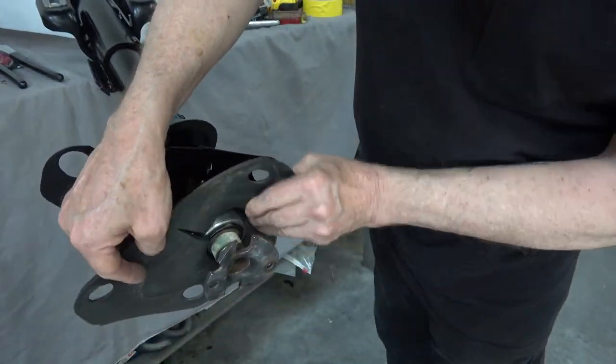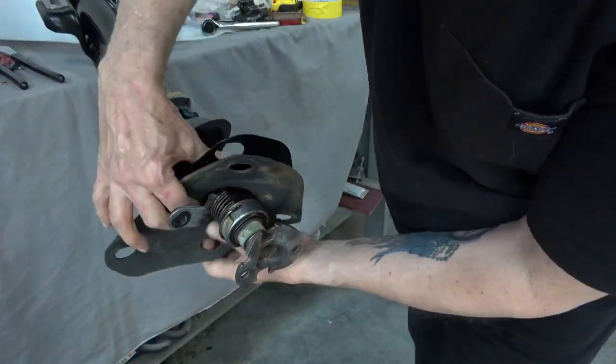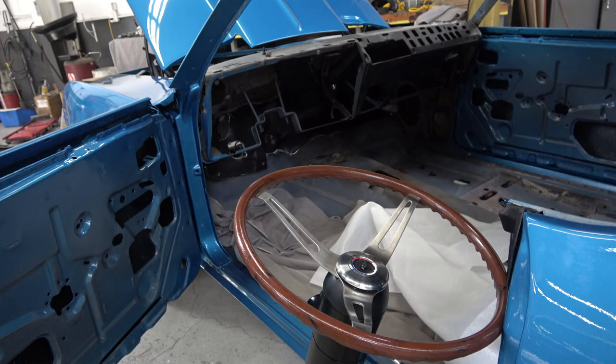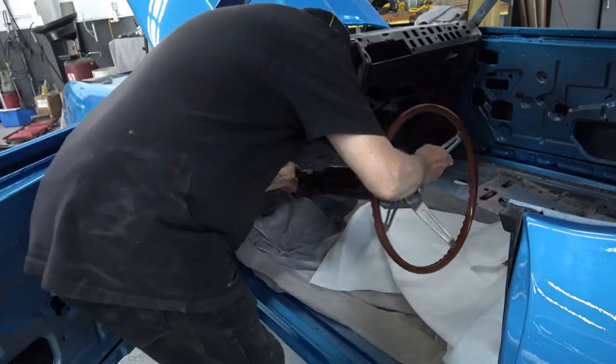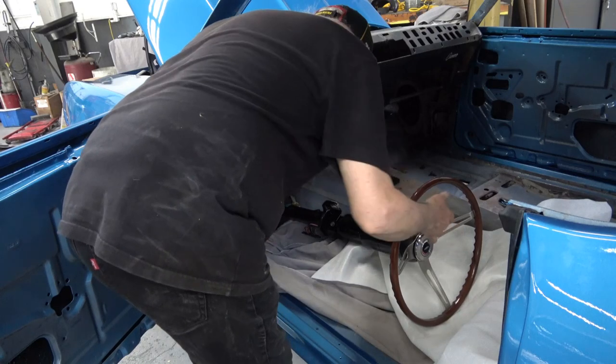If you have your column completely apart, you'd put the seal on before you put it all back together. But in my case I didn't take the column completely apart, so I'm having to force the seals back on — which is fine, the rubber is viable enough. Now it's ready to reinstall into the car.